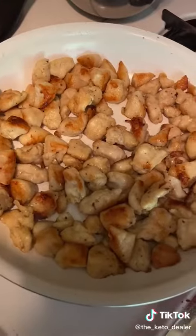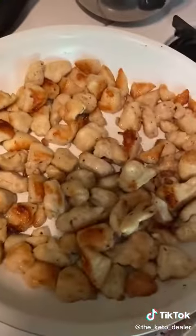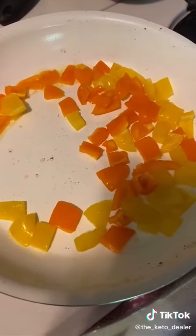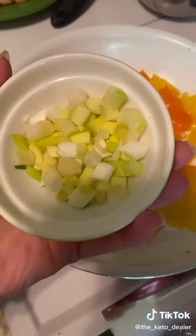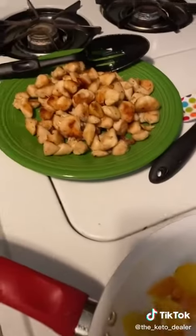Once the chicken's done, use a slotted spoon to remove it and set it on a plate to the side. Keep the heat on and throw in two mini bell peppers, the whites of two to three scallions, and a couple cloves of garlic. Cook for just a minute or two, then scoop it out and add it to the plate with the chicken.